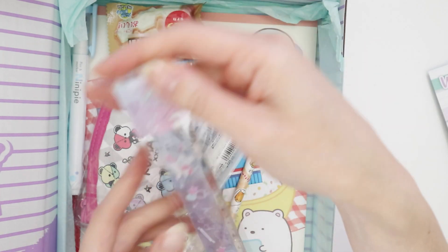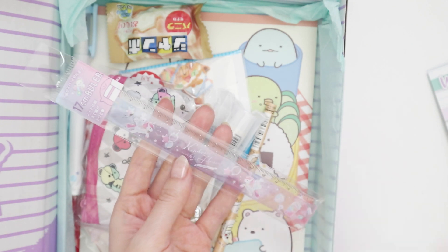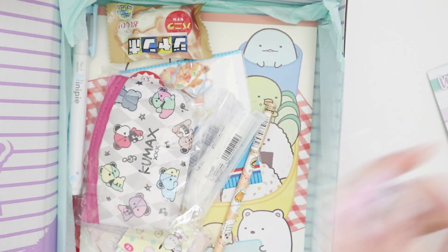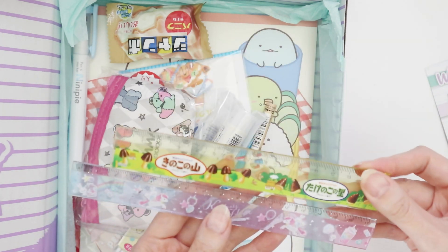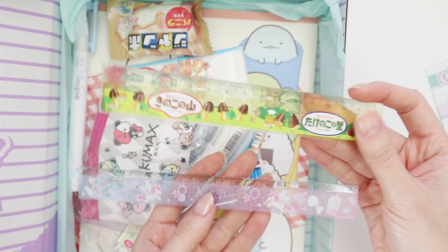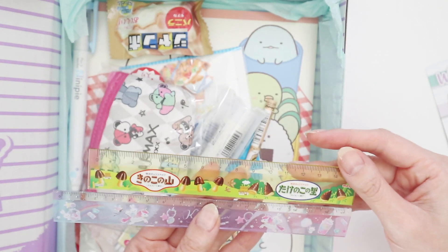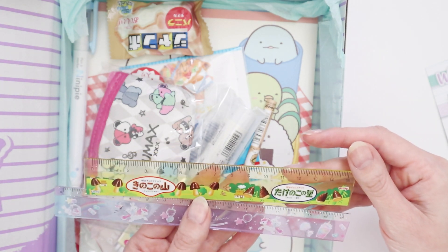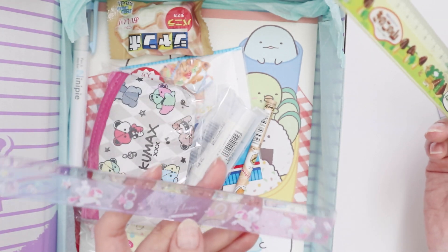We have a ruler. This is a really nice ruler, and actually it's a little longer than your standard desk ruler. These sort of rulers I find are usually 15cm, but this is 17cm. This is the sort of ruler I have a couple of in different pencil cases, but it's standard for a desk because it's not too big but big enough to do basic stuff. This is 17cm and I really like the design on it too.